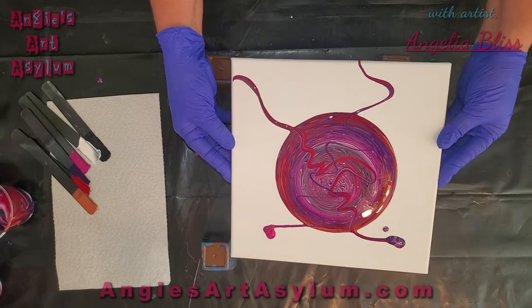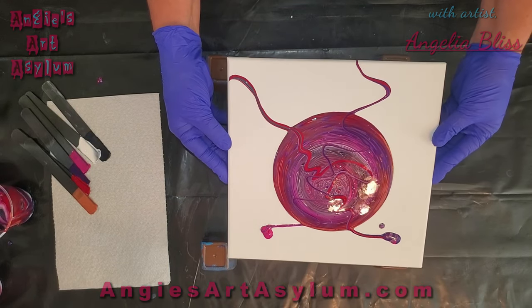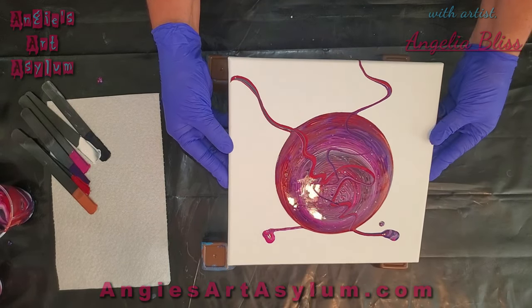Let's tilt it away. We're going to add more ribbons afterwards too.